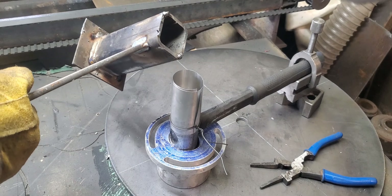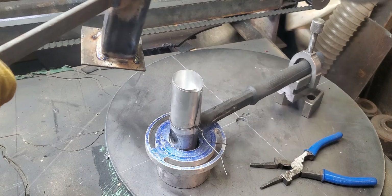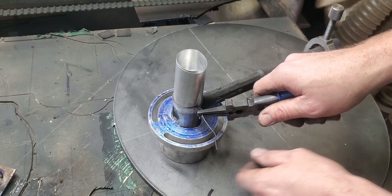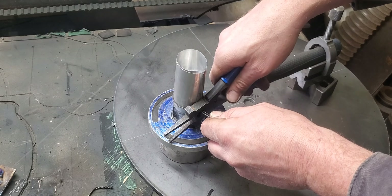Now that the lead's melted, let's give it a pour. After letting it cool down for about 10 to 15 minutes, I'm going to take all the wrapping off and recycle it in my scrap metal bin.